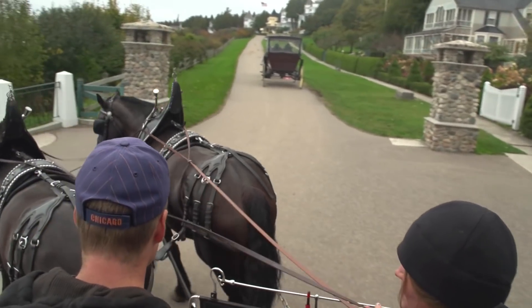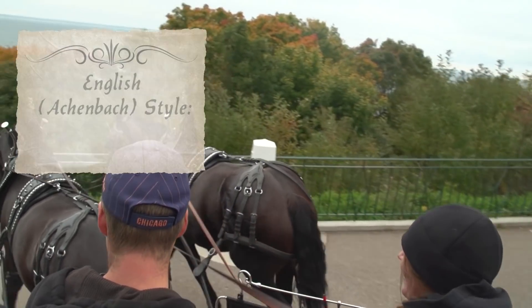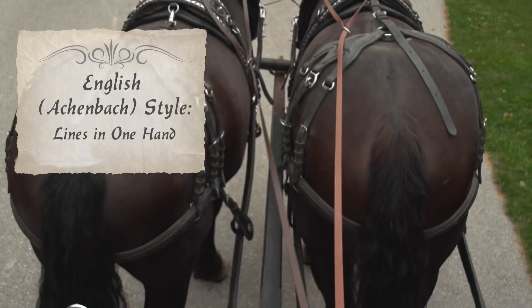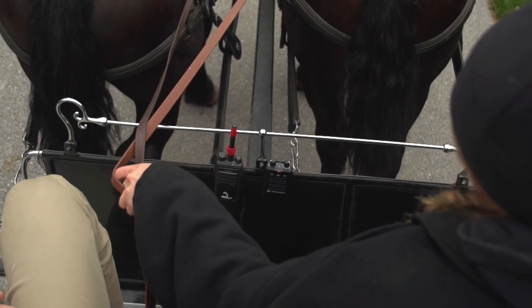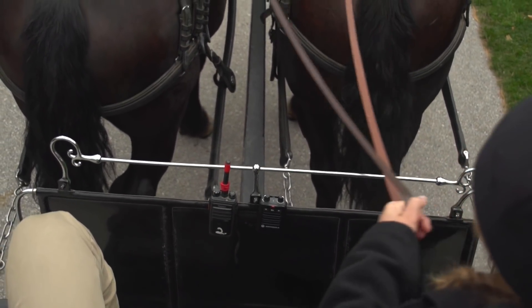Imagine you're holding a frisbee out in front of you and you're rotating it in place. The second style is the English, which we call Auchenbach. You hold both lines in one hand, and it's much like steering a ship using a rudder. Sliding your hands to the left applies pressure on the right-hand side of the horse to turn right. Sliding your hand to the right puts pressure on the left-hand side of the horse, turning the horse left.